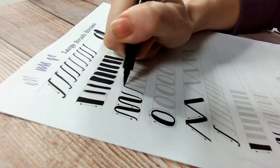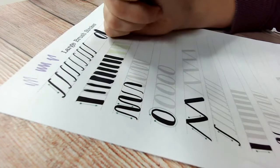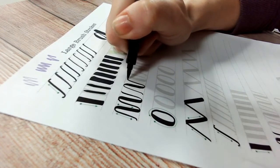Welcome to part two of my brush lettering course. In this segment we will be beginning to learn how to use a brush pen to achieve thick and thin lines. This is following on from part one, the introduction, which can be found on YouTube.